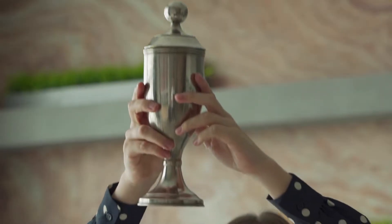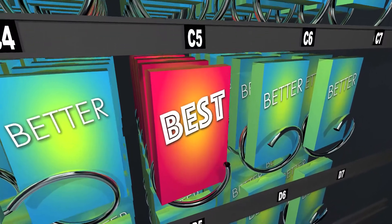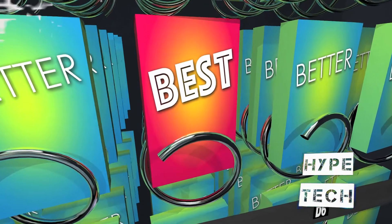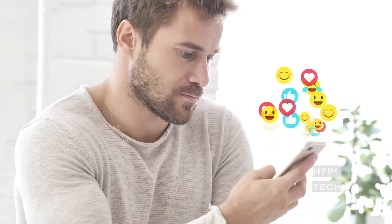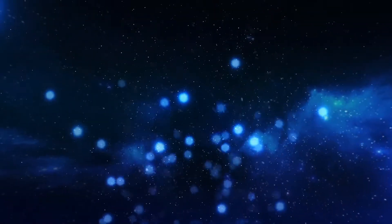If you want a chance to win one of the electric skateboards in the video, just subscribe, don't forget to hit the notification bell, and leave a comment with the hidden word in the video. We will pick a winner and notify them when we reach 5,000 likes. Don't forget to join our community Telegram channel linked in the description so we can contact you if you win.